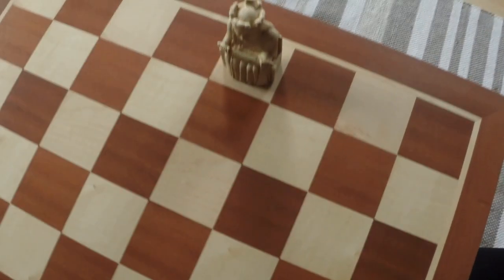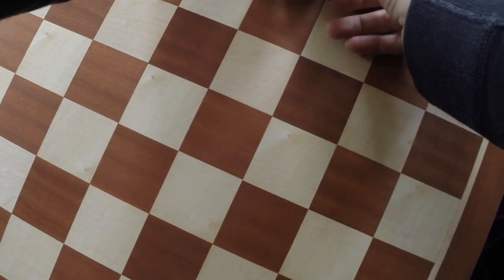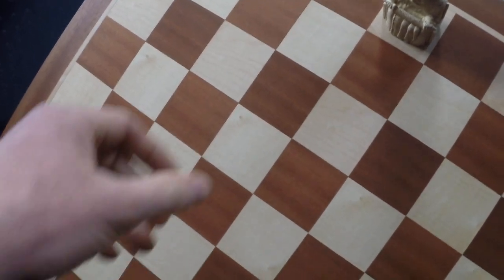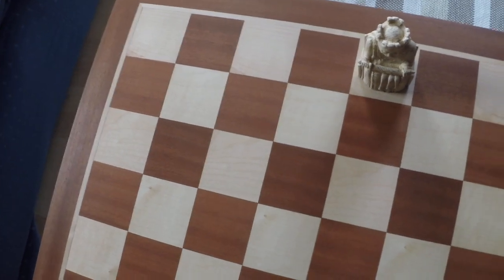The king goes there. You can see there's a nice little bit of space around the sides. He's positioned perfectly in the squares.